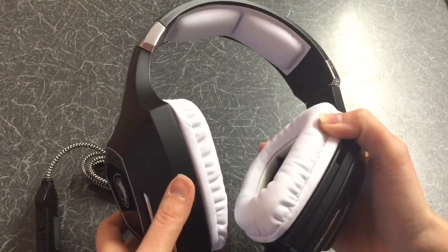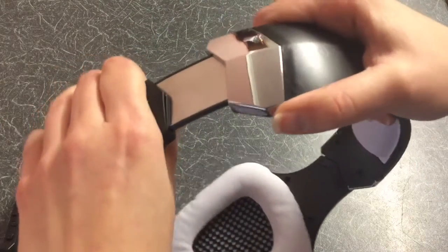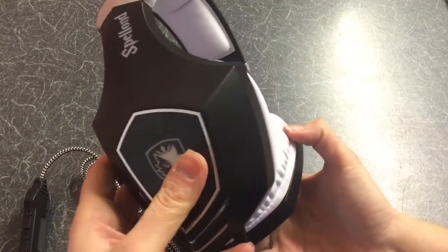Liked it — looks the business. The headset can adjust in length and is reasonably comfortable to wear.